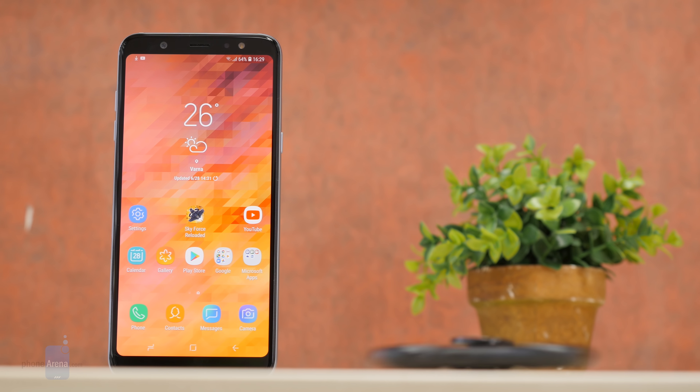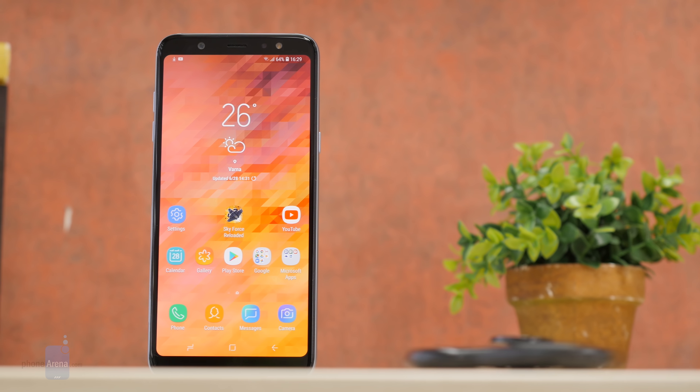What does it take to make a great affordable phone? You have to get the price right first of course, but then these days you're expected to also deliver a fine design, good performance, solid battery life, and a camera that punches above its weight. The new Samsung Galaxy A6 Plus aims to do just that.